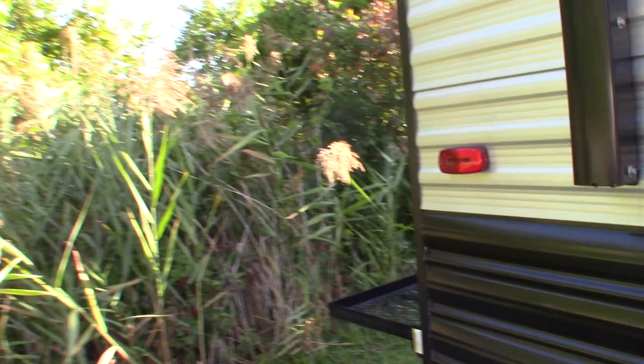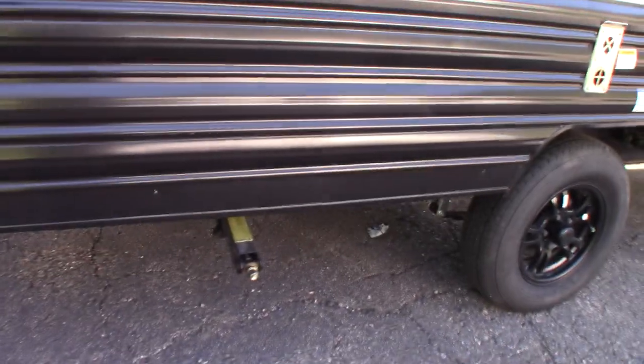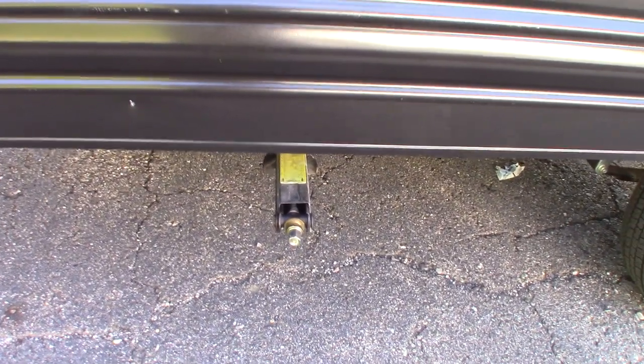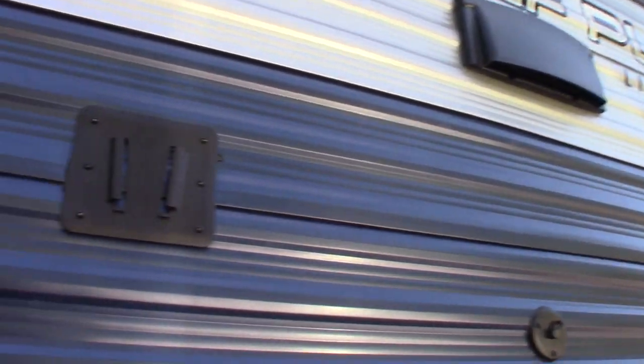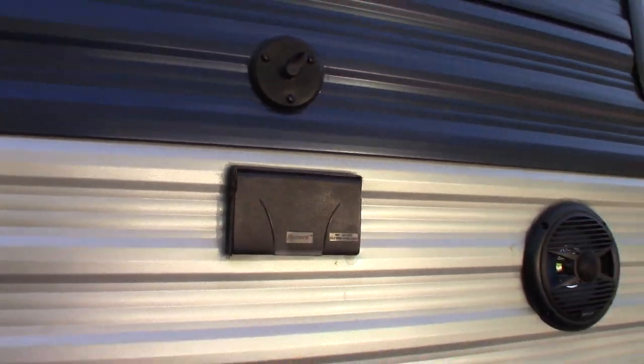This is just a how-to video. I'm going to show you some of the features and how they work. You have regular scissor-type stabilizer jacks, outside speakers, a power awning, and a TV bracket pre-mounted with TV signal out plus power if you want to put a TV there.